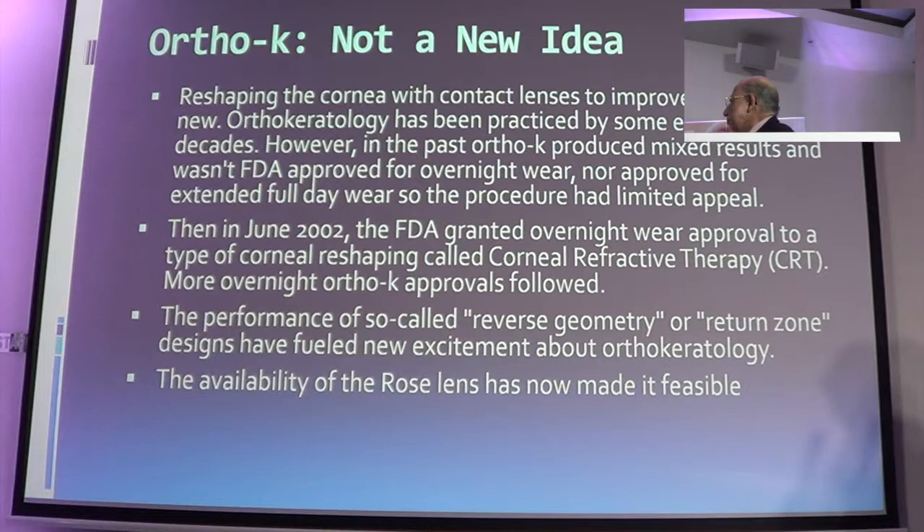Orthokeratology is not new. Reshaping the eye with orthokeratology lenses has been practiced for a number of years. In 2002, the FDA granted approval for what we call the corneal refractive therapy system, and the reverse geometry of the lenses is what makes orthokeratology work. In the early days, the cornea could be made to bend forward — what we call the back-off effect — and it doesn't work.